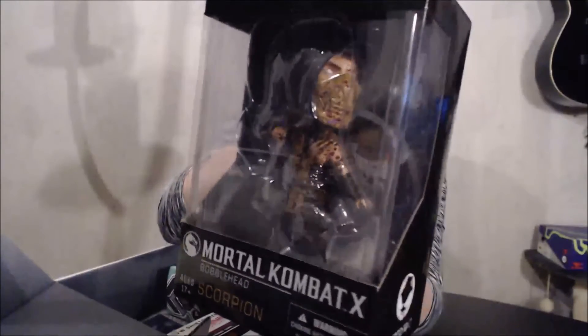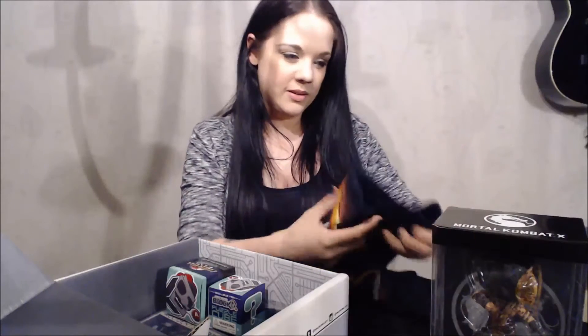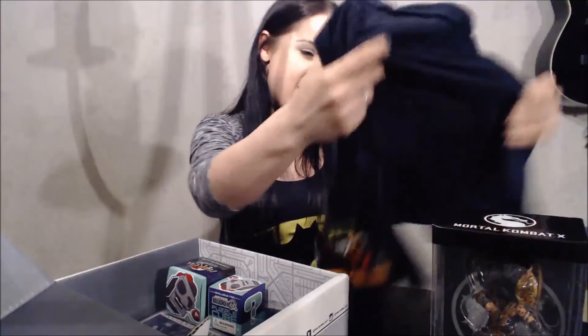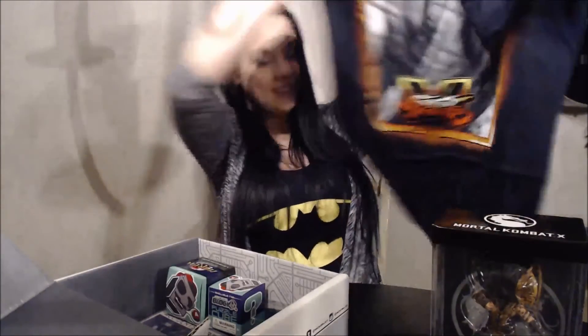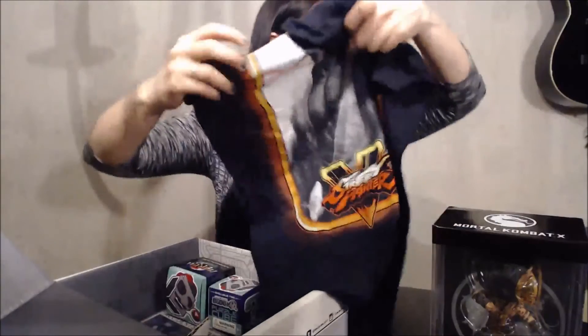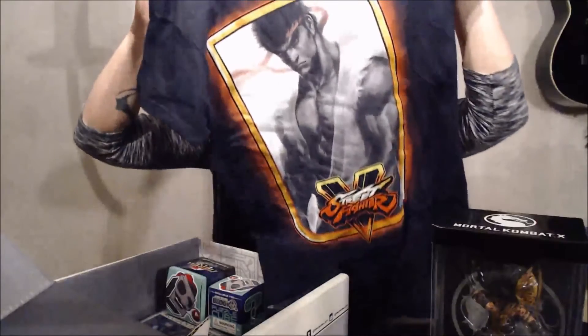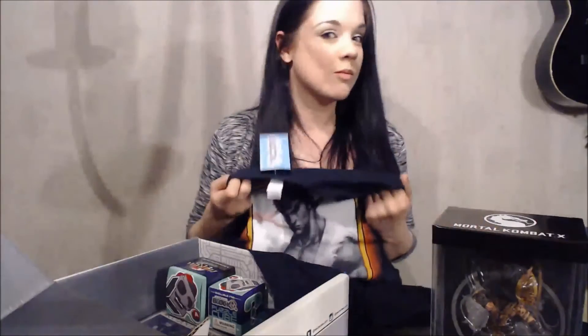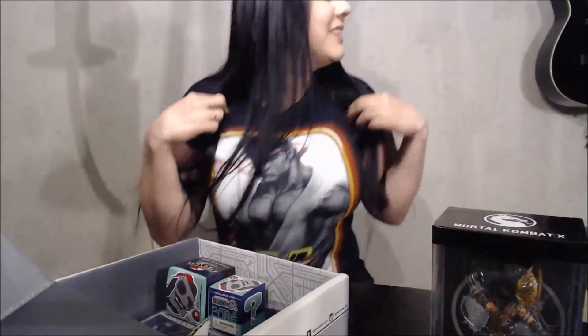I want to look at everything. It's a t-shirt. Look at that. Oh my gosh, look at that — a Street Fighter t-shirt! Pretty awesome. Awesome t-shirt, it's awesome.